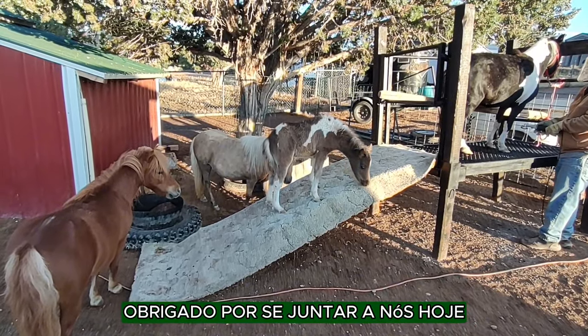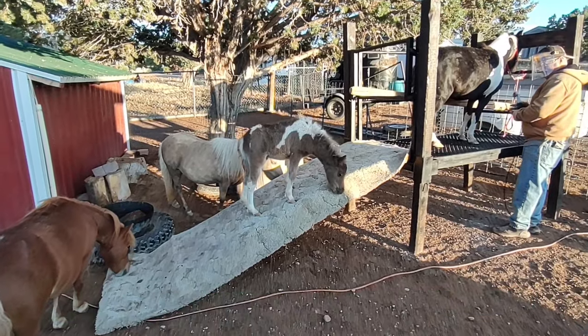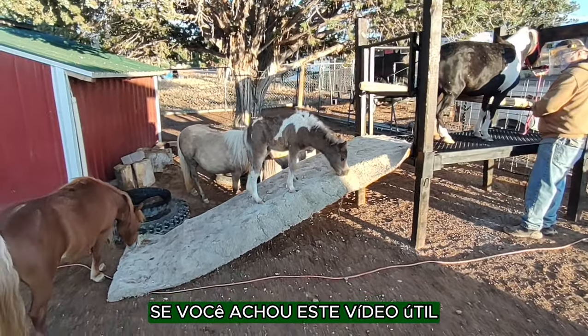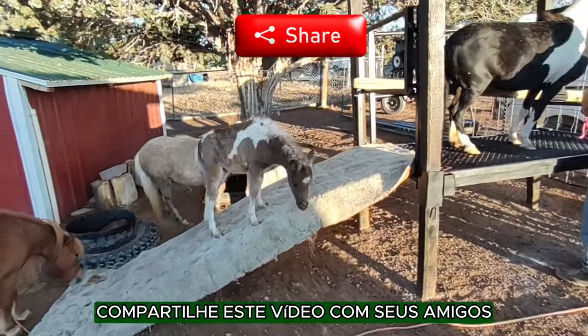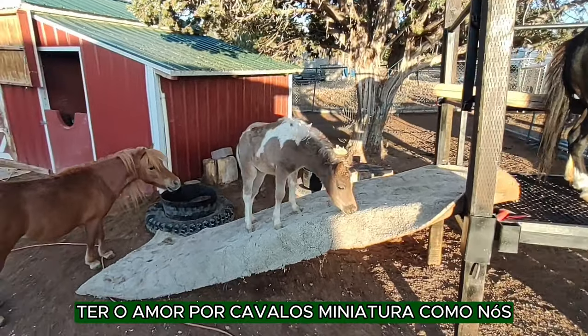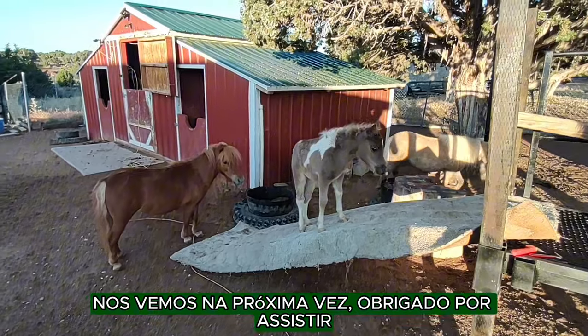Thank you for joining us today. I hope you learned the importance of hoof care. If you found this video helpful, don't forget to like, subscribe, and share this video with your friends that have the love for miniature horses like we do. We'll see you next time. Thank you for watching.